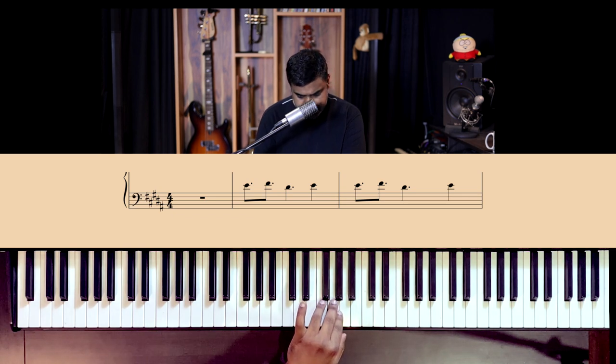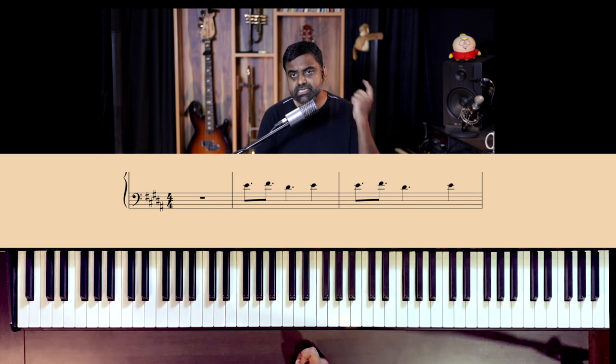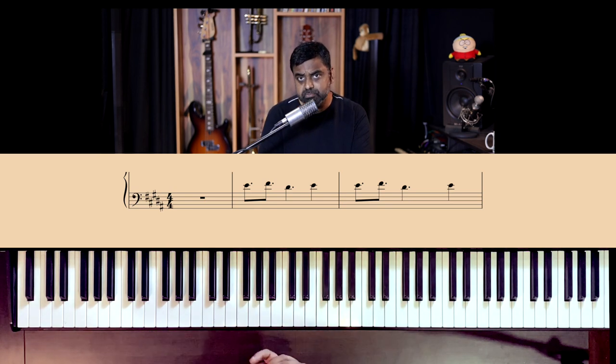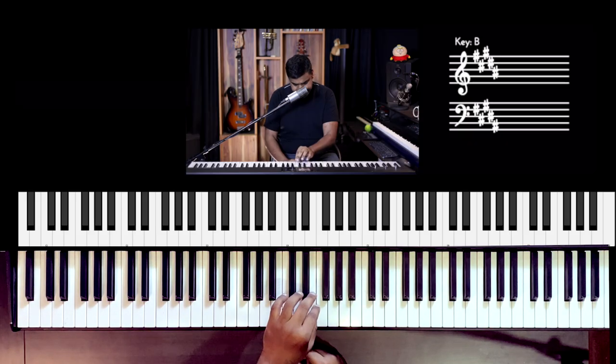Let's first look at the left hand, because I think the left hand is recurring and it's easy for most people to catch — though a little confusing sometimes because these are not the actual roots of the chords. She uses a lot of slash chords in the composition, which we'll dive into. So first off: E, F#, D#, E — that's all you do.